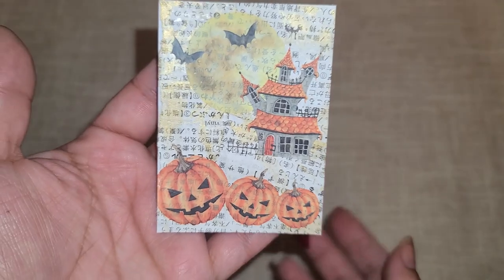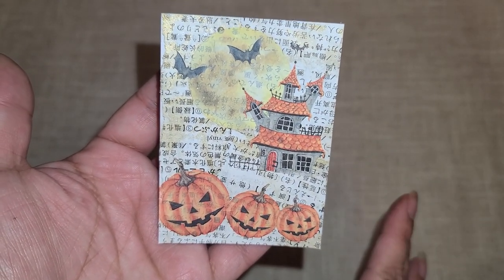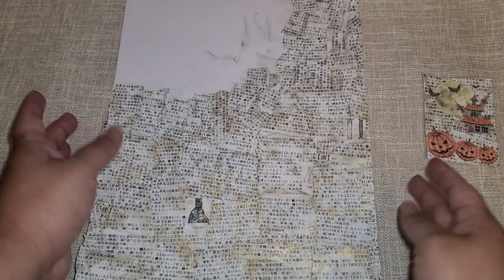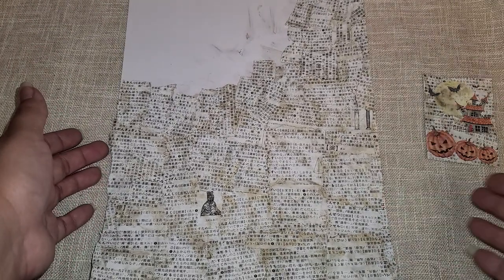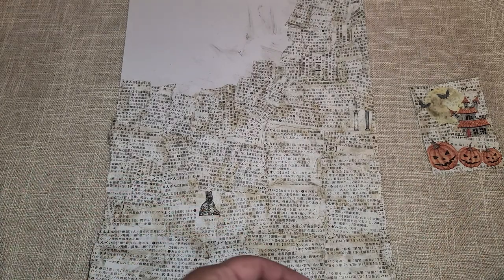Hi everyone! I wanted to do a little project share tutorial. We are going to be playing with the Dollar Tree rub-ons. Let me share with you the one that I made - right here. I did this background paper and I'm going to show you how I put that together because I love how it came out. This is my 12 by 12 sheet, but I did cut some of it off because I needed to use it for the project.